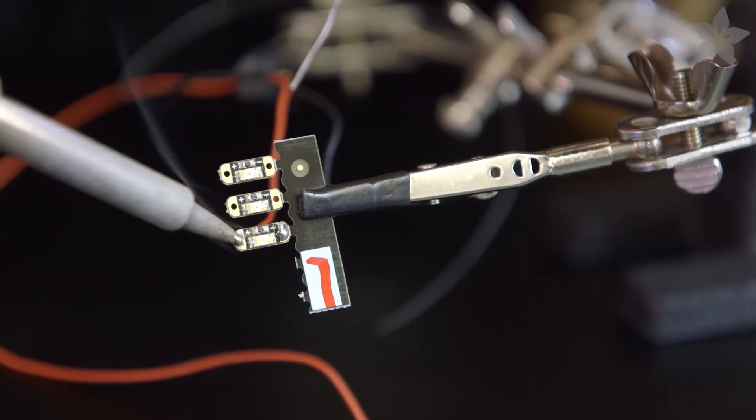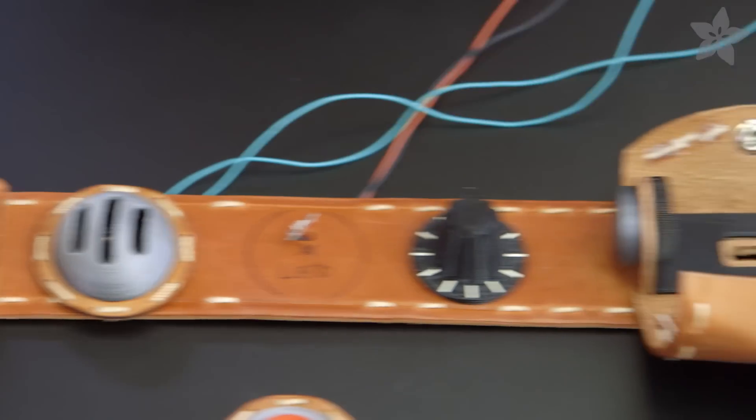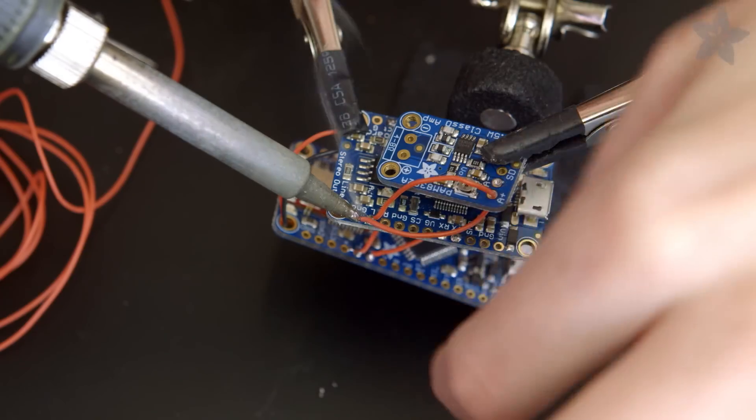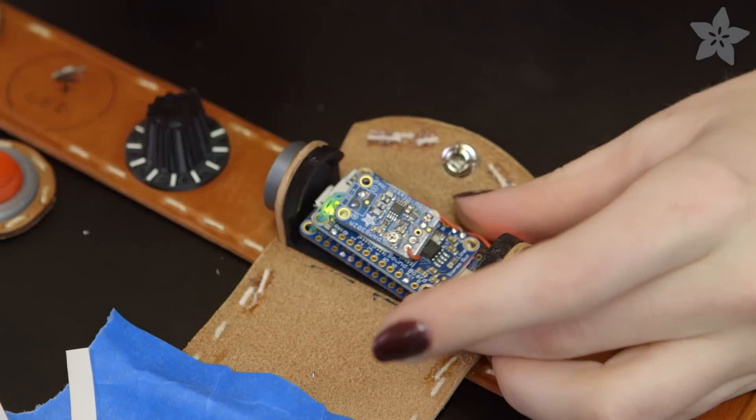Same goes for the talking light — solder on long wire leads to a red LED sequin and thread them through the collar. The brains of the operation live in this little round pouch, carefully stacked with foam tape and as little excess wire as possible.